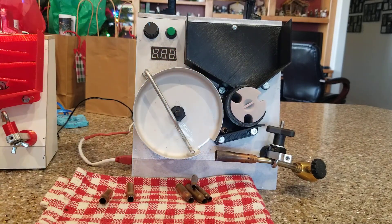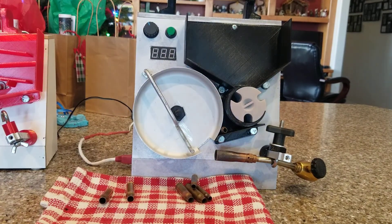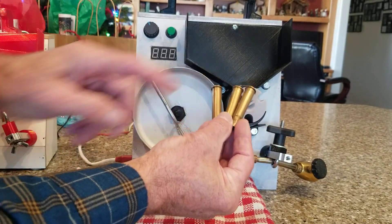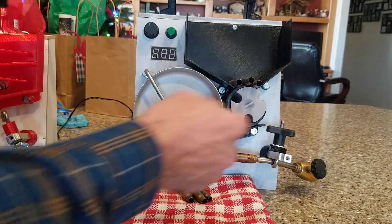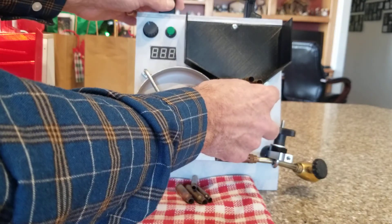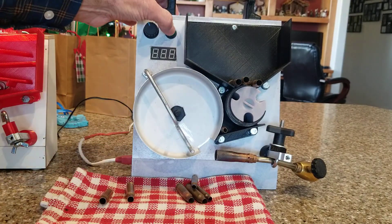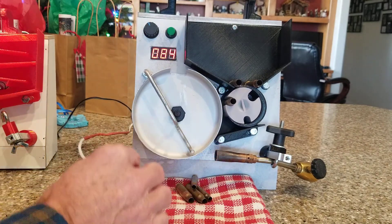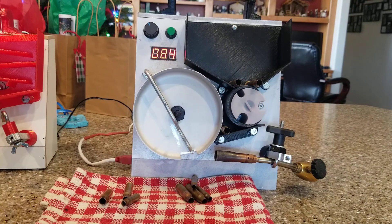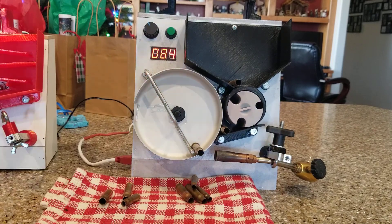It also accepts rimmed cartridges fine. Here I have some 30-40 Krag — 30-30 would be similar. With rimmed cartridges, I switch it to the 30-caliber size hole, the same one I used for the 308, and it feeds rimmed cartridges just as well.